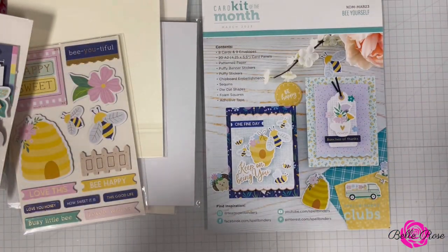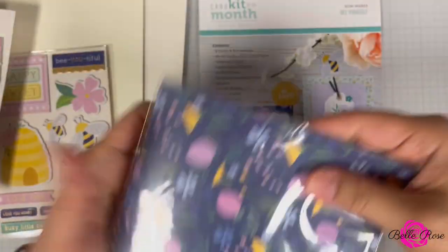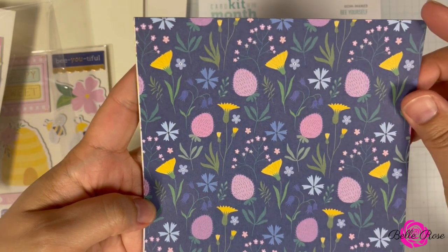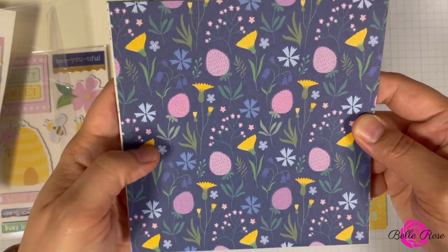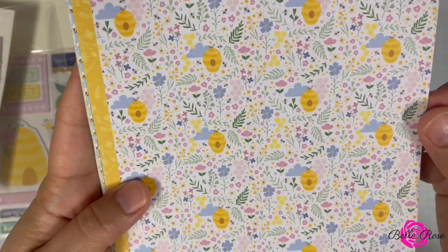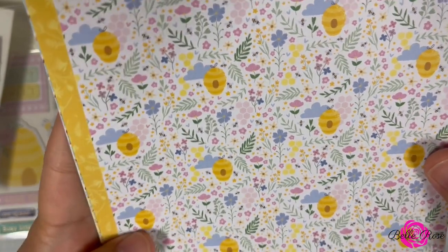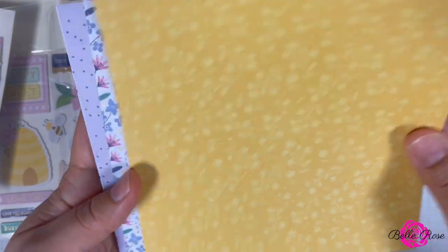Next up is the pattern paper. Let's see what is in here for this month. Oh, these are gorgeous colors — I love the color palette on this pattern paper: the navy, the yellow, the purples. I love that, that's really pretty. Here's a wood planks design. And sorry if you hear Molly and Heaven in the background, they're just playing. This one has little bees on it and honeycombs — that's really cute. And there's a yellow one.